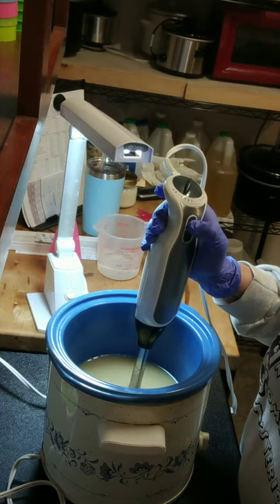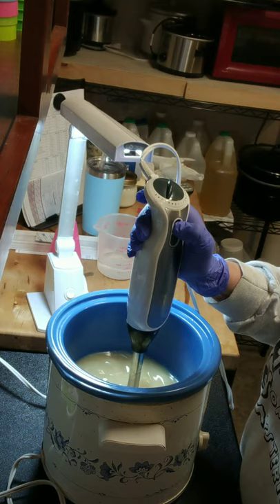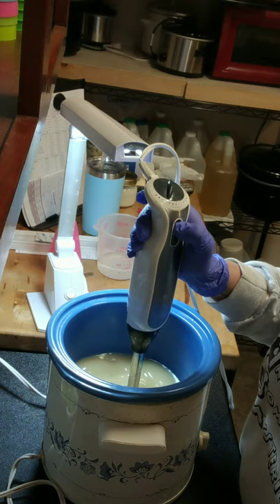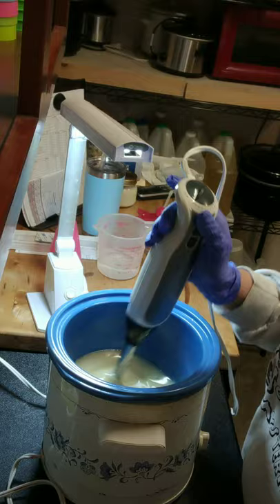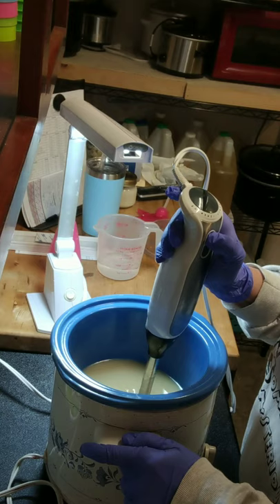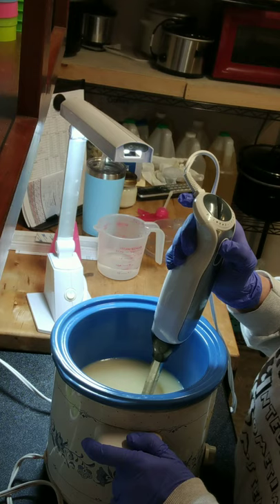I start out with just short bursts because sometimes it splatters until it starts to get a little thicker, then I stir in between. I'm going to bring this to about a medium trace.